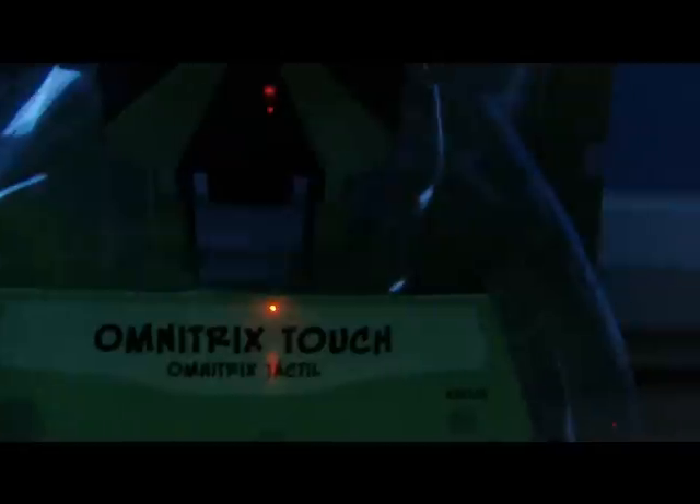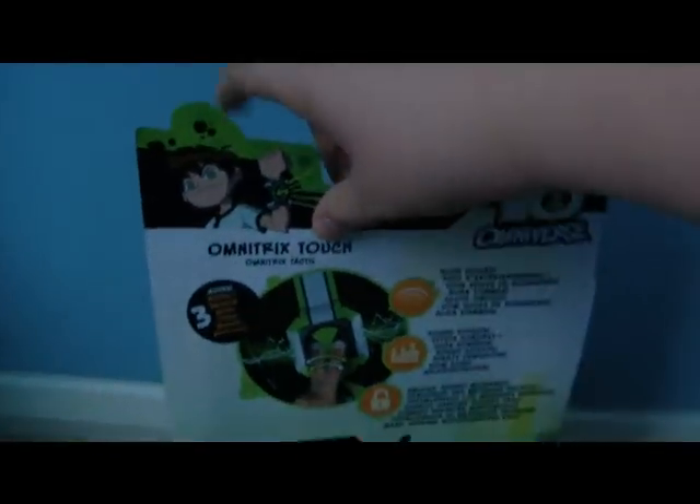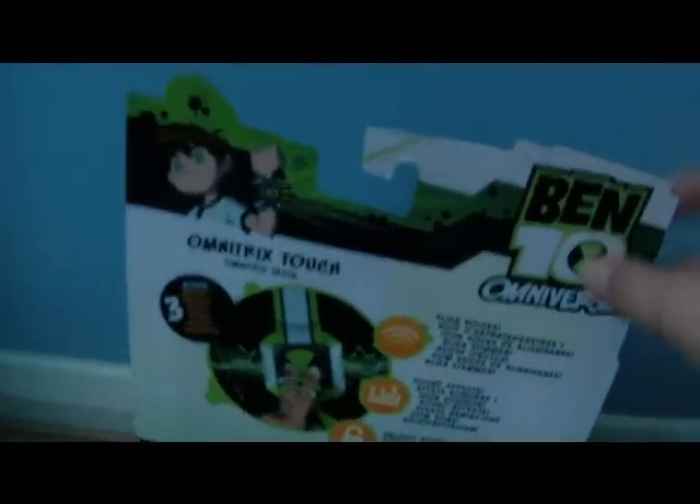Hello everyone, today I'm going to be doing a slightly different review. I'm doing it on the Omnifix Touch, which is the Ben 10 Omnitrix for Ben 10 Omniverse. There's a picture of 16-year-old Ben on the front and 11-year-old Ben on the back.